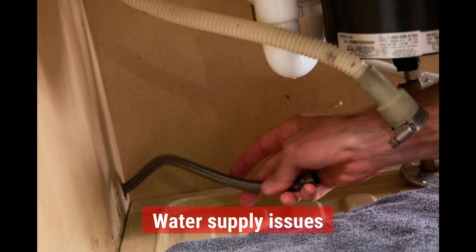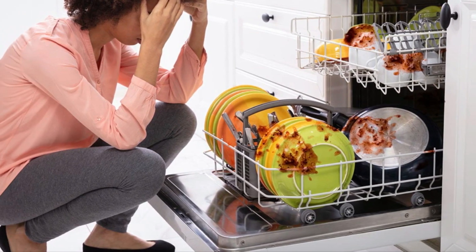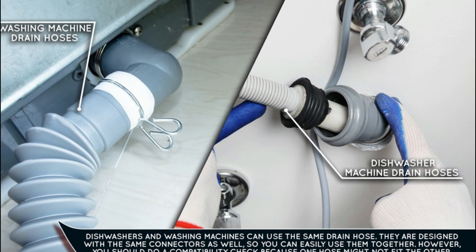Water Supply Issues. If the water supply to your dishwasher is insufficient or completely cut off, the IE error can appear. Insufficient water supply could be caused by a kinked or bent water inlet hose that restricts the water flow.